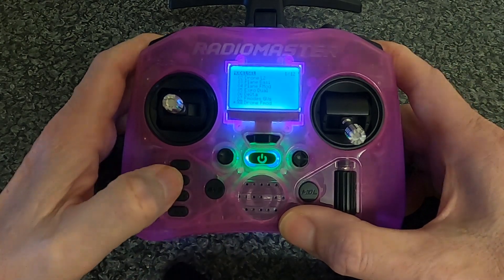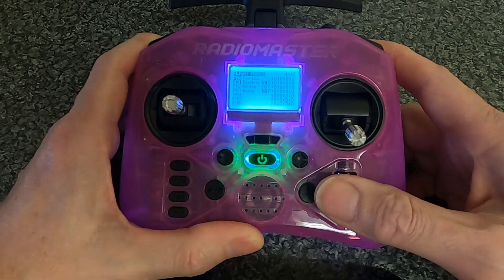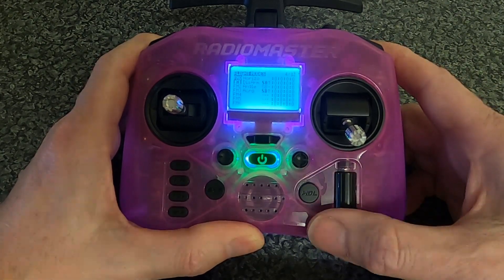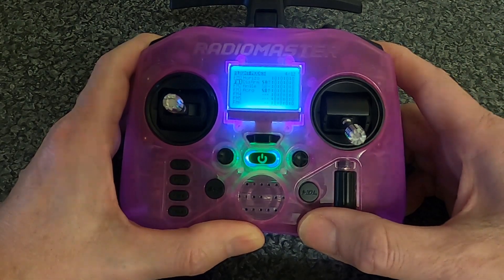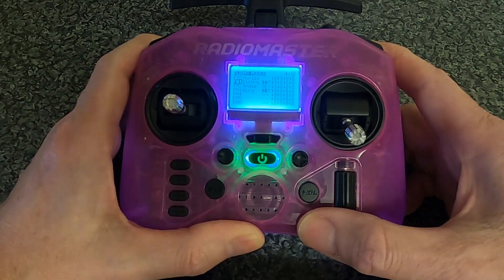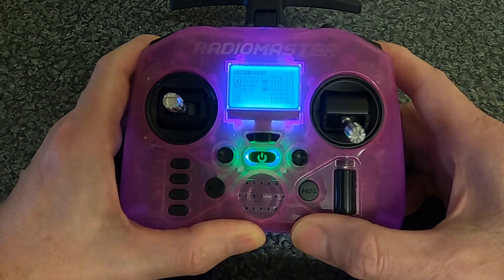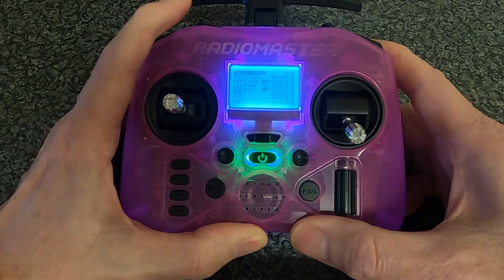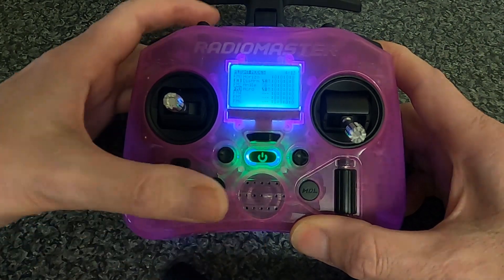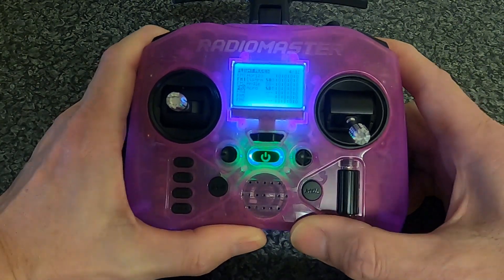We're going to go into the model menu and across until we come to flight mode. You can see flight mode zero is horizon — there is no switch for that. Flight mode one is disarm, and that's the SA switch in the up position. Flight mode two is angle mode — that's switch SB in the middle. And acro is switch SB down, so you'll be in acro mode.